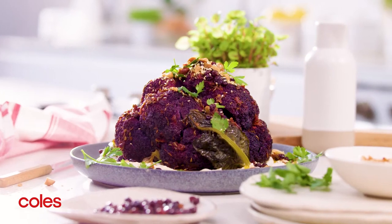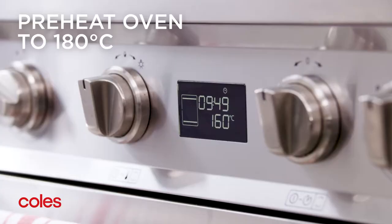Courtney Rolston's Harissa Purple Cauliflower with Macadamia Cream. Start by preheating the oven to 180 degrees Celsius.